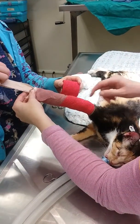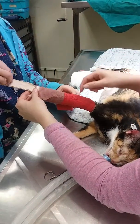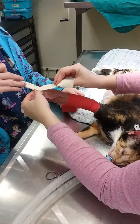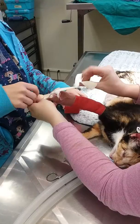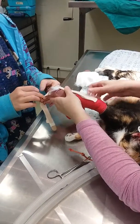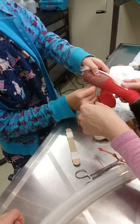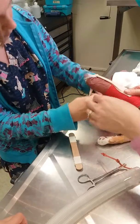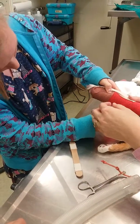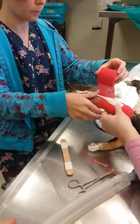One more wrap. There you go. Go ahead and take those — get the bottom, let's flip them over. You want to pull them up? Go ahead and pull them up with a stick. Hold it, I need to prep a little bit more. Thank you.